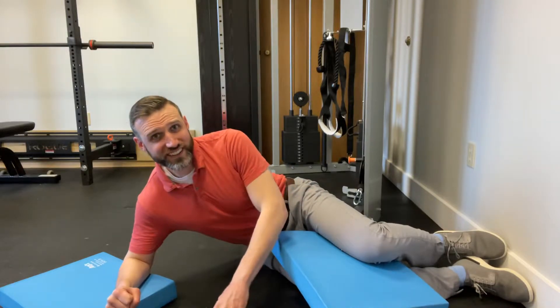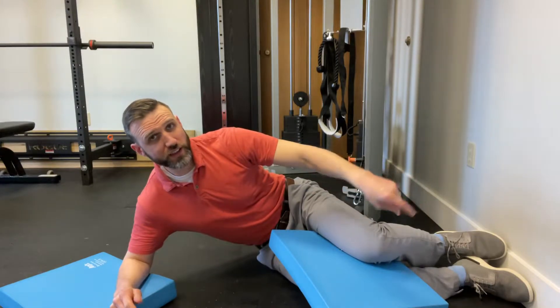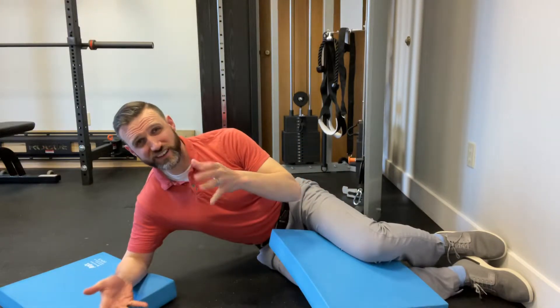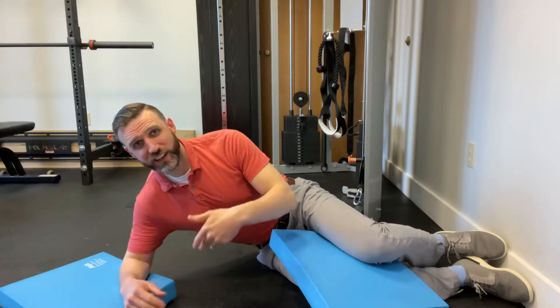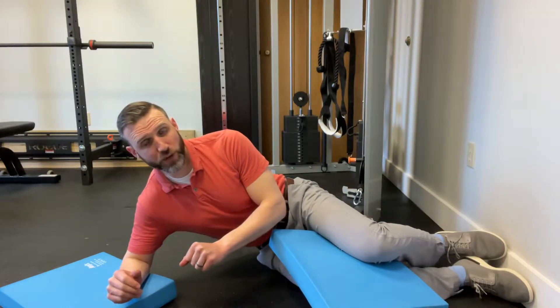We're going to do a sidelying staggered stance, feet on the wall, breathing. It's kind of like we're practicing taking a step in midair and allowing our hips and trunk to sort of feel the expansion where we want it when we breathe.